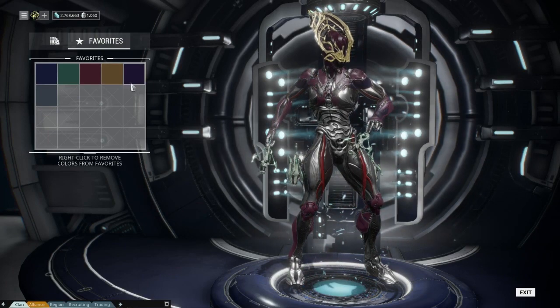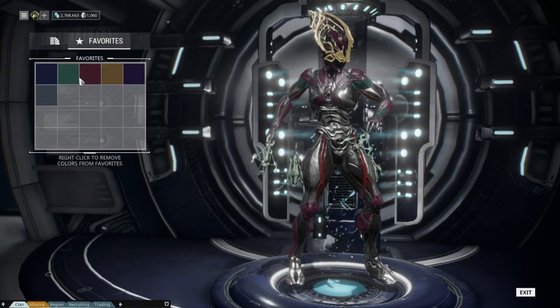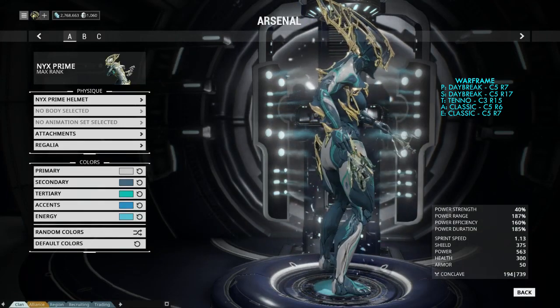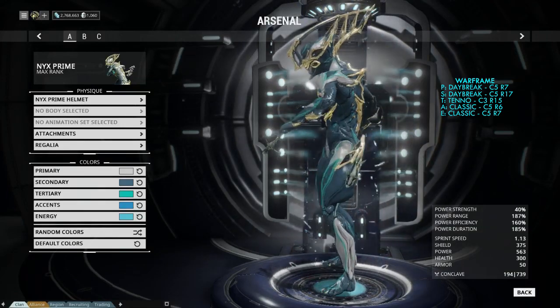Now let's show some customizations I have here that are without attachments. We'll be dealing with attachments and other colour schemes with attachments later on in the video. I have all the colours here — their palette, the column they're on, and the row they're on. Enjoy.